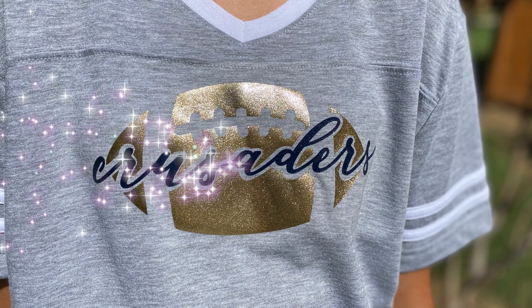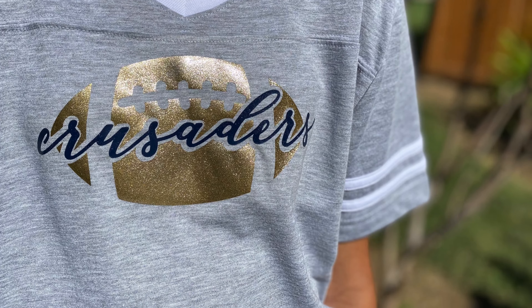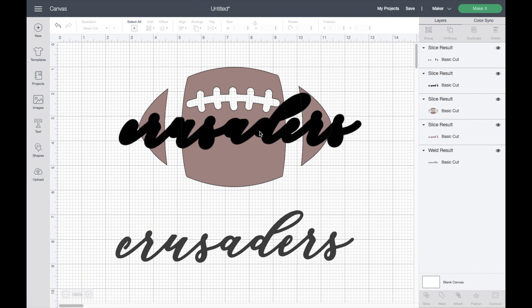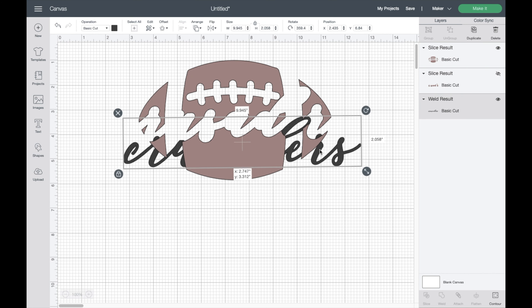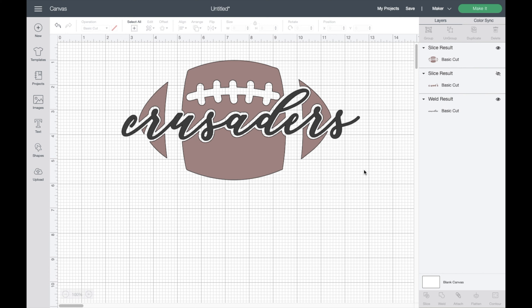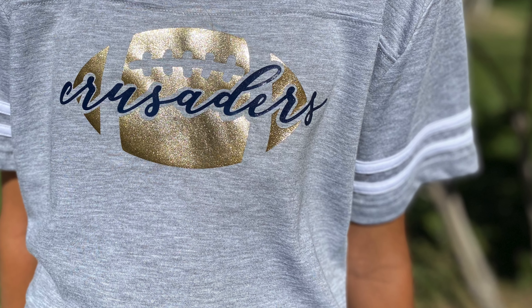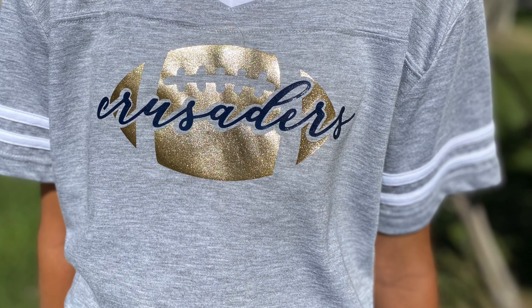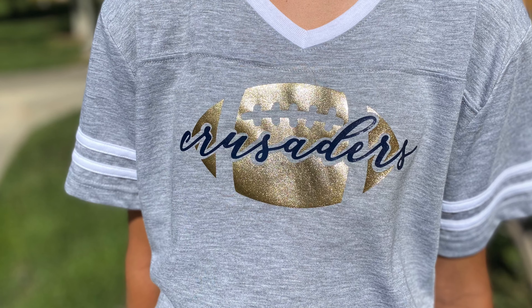Hi everyone and welcome back to Sprinkle with Paper. Today I'm going to be sharing how to make a knockout design in Cricut Design Space. A knockout design is when you combine two different designs into one by knocking out a portion of one image to fit the second image — kind of like creating a puzzle. I'll demonstrate by showing you how I made this cute football shirt for my daughter.